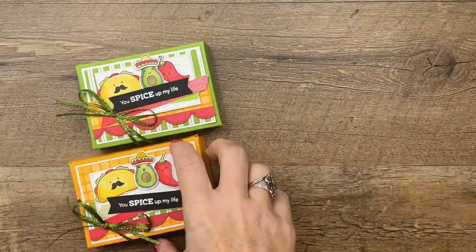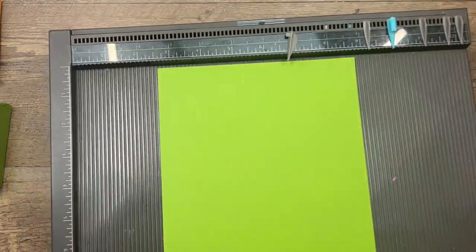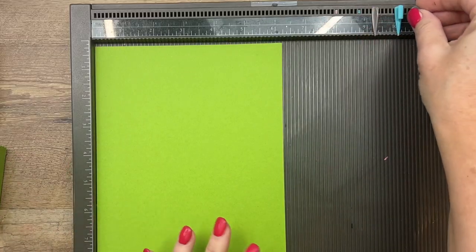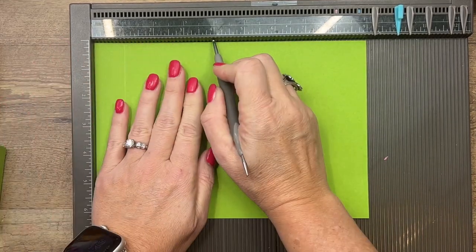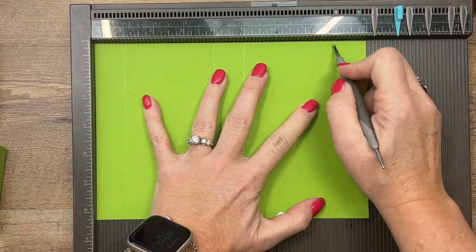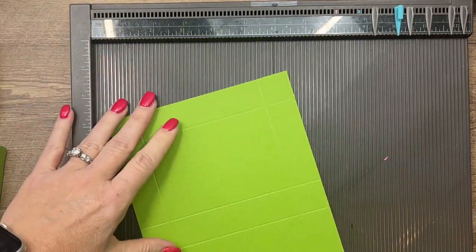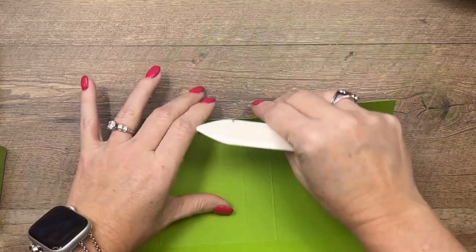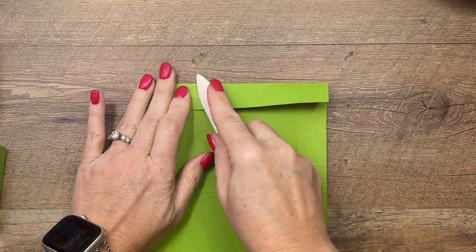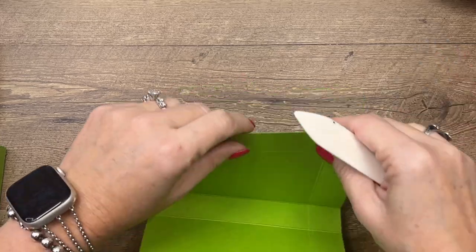Let's get started. We're going to make the box first because it needs time to dry. You'll need a piece of either Granny Apple Green or Mango Melody — nine by six and a fourth. On the long side, score at one, four, five, and eight. On the short side, score at one and five and a fourth. There will be a free PDF on my blog with these measurements and a supply list — click the link here on YouTube to download it.